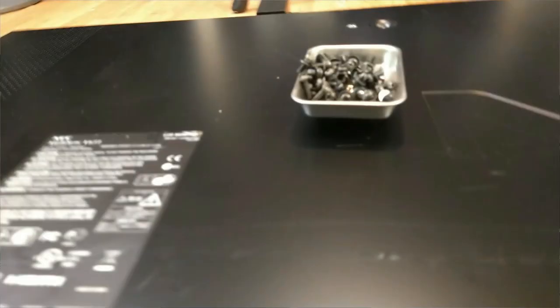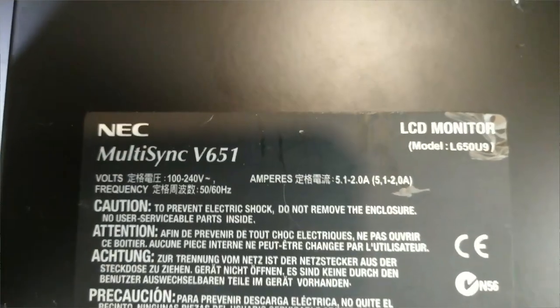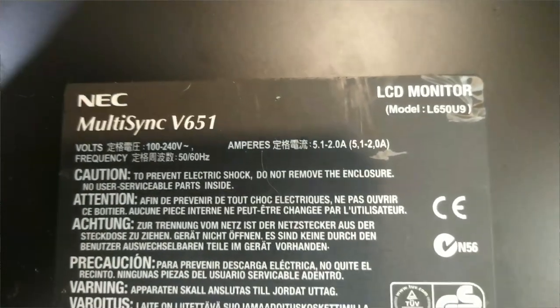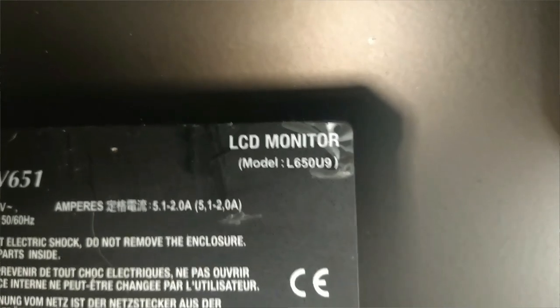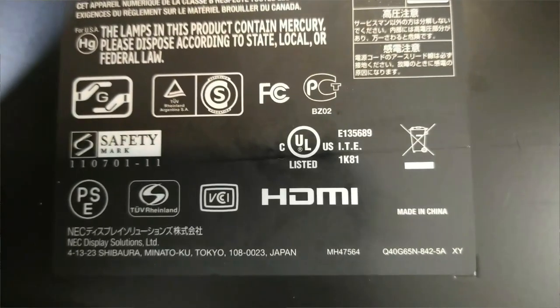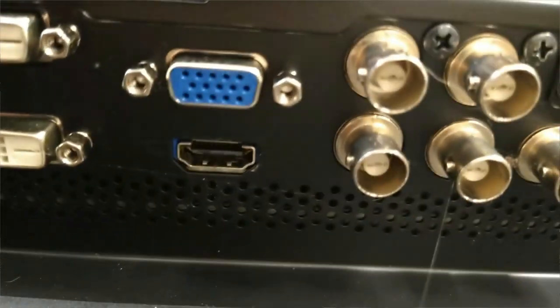Before I get completely done with this commercial TV, let me show you a few things — might be the first and last time we see them. Right here we have all the labels: NEC Multisync V651, and here is the Ampridge LCD monitor, model L650U9. We begin with the power port, power switch on and off, Ethernet cable, audio jacks, serial ports, DVI, direct port, VGA, HDMI.